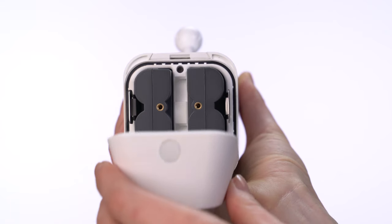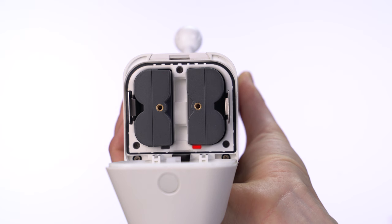If you have two batteries in your Spotlight Cam, look for a flashing red light on the hinge side of the cover. This indicates which battery needs charging.